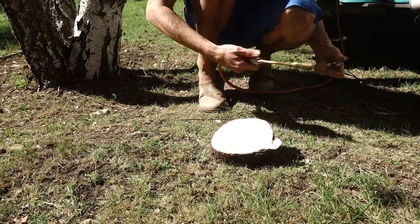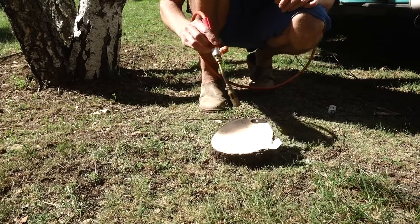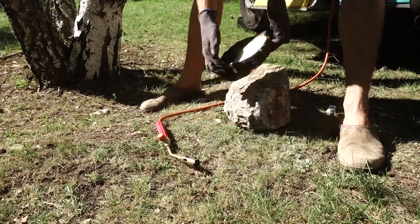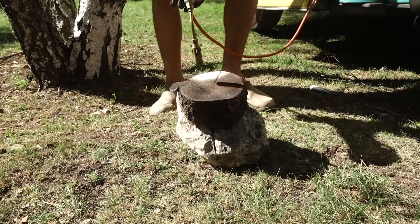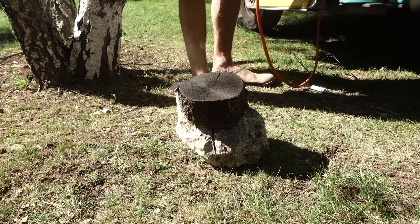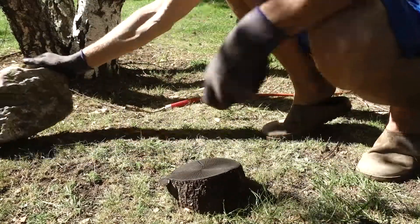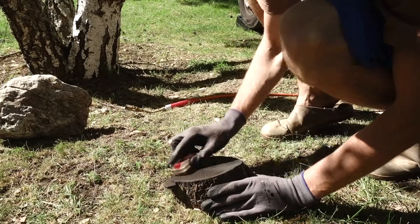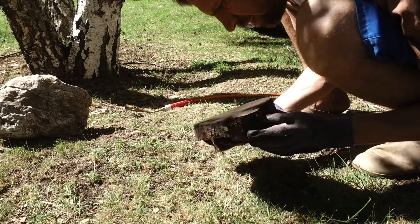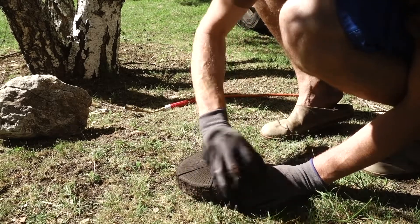The next step is to burn the wood. You burn away the softer parts which gives you a structure. I had to lift it up — I was a bit scared to burn the grass around me. After it's burnt you take a brush and clean it properly to get away the charcoal and you get a relief for printing.